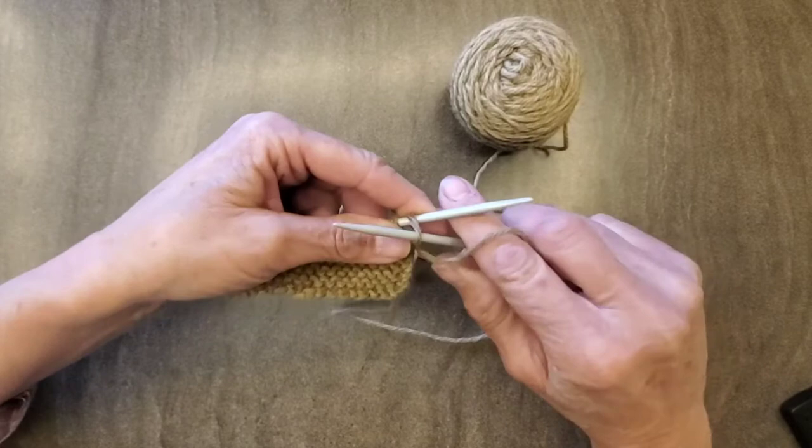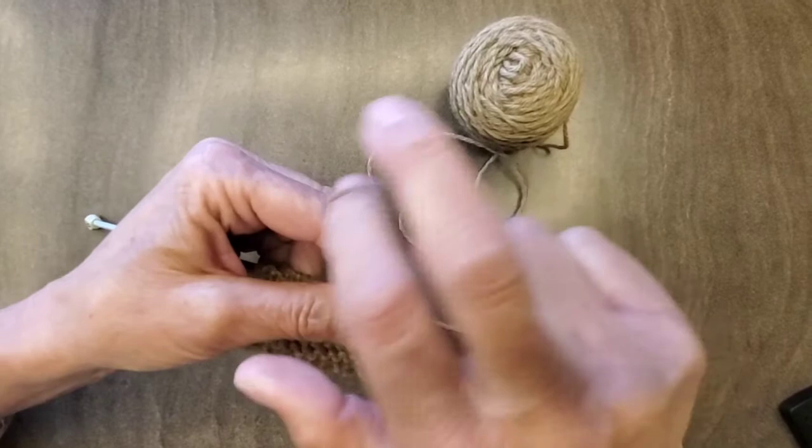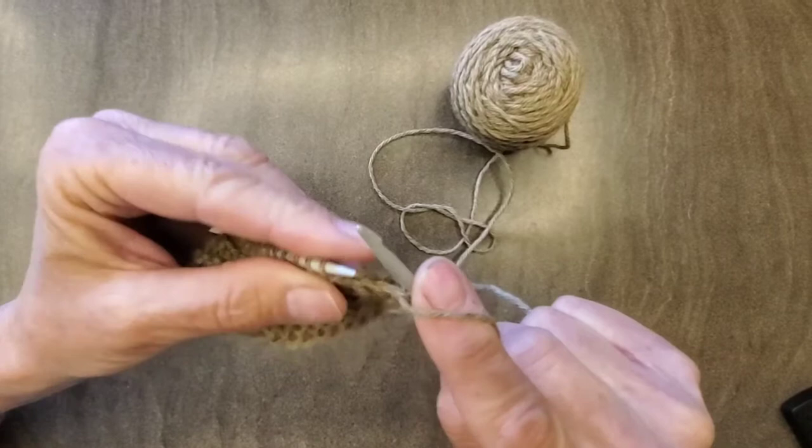You're going to go in through the side, right to left, keep it in the front, right in the back, right here. And you pull — wrap it around and you pull it through. So you go: stick it in, wrap it around, pull it through. Stick it in, pull it through, slide it off.